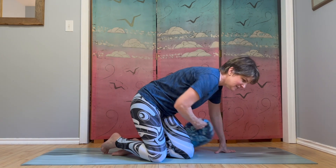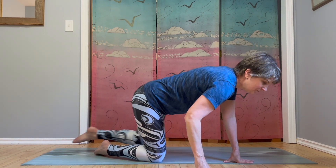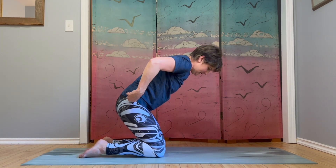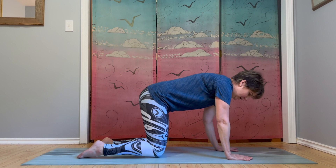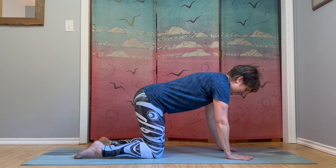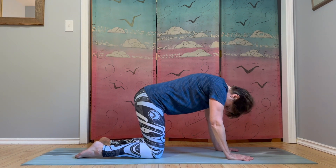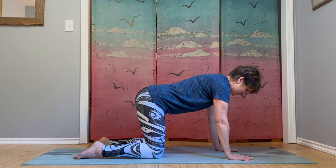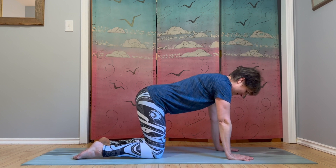We're going to make our way to hands and knees. So if you are sitting up on a cushion, we can put that off to the side. Coming to hands and knees — tabletop position. Wrists under shoulders, knees under hips, fingers spread wide. Our head is in line with the spine, so we're not having the head dropping down or looking forward. Head is an extension of the spine.